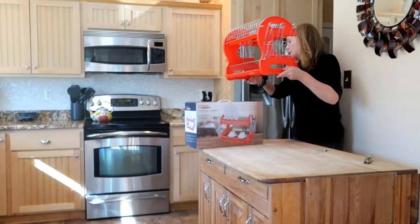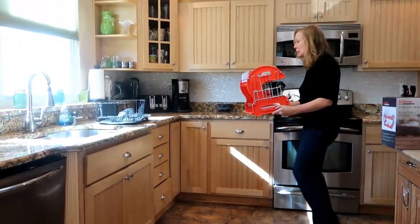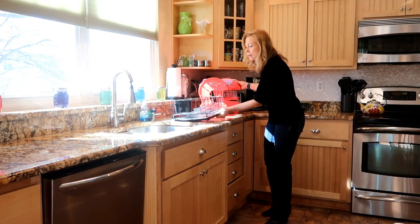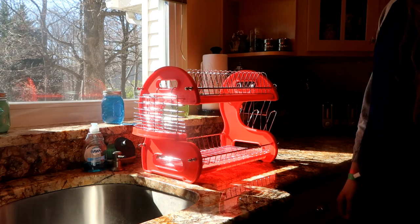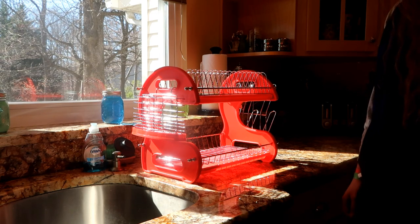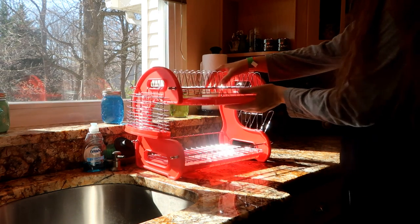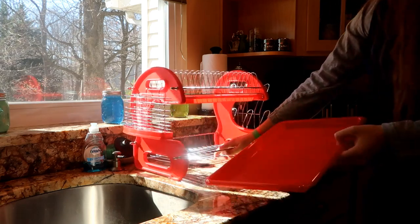I'm going to take it over to the sink to see how it looks — it's very much more of an in-your-face look than I thought it was going to be. This dish drainer doesn't have the usual draining pad at the bottom, but it does have a lip. The trays do come in and out, which is good because they'll need to be cleaned and dried occasionally. The bottom tray takes a little tug to remove.